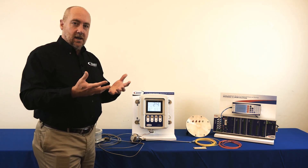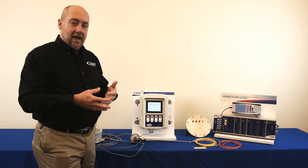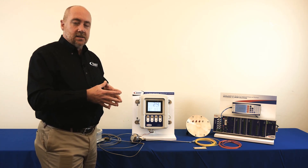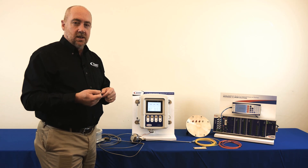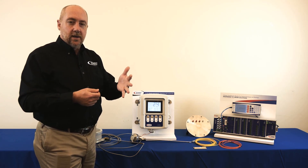Clearly, it's a process that's not going to be as accurate as what you could have if you had a direct measurement, but it gives you a pretty good approximation. The tuning of that process is either done by changing the tap on the CT or sometimes they'll have a tuning resistor inside the control cabinet and you can tune how much current is going to the heating element.